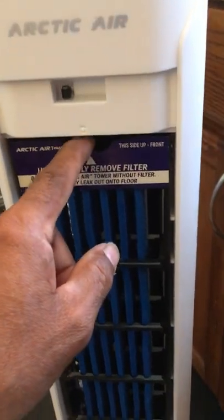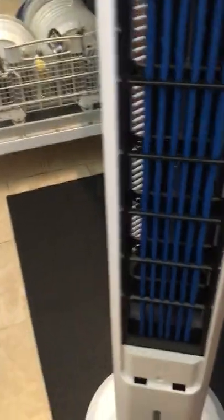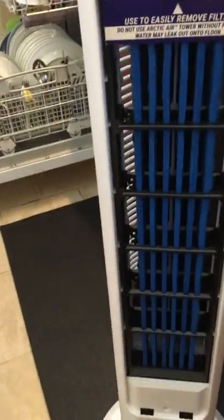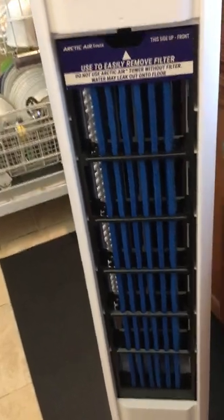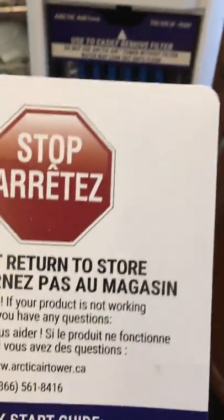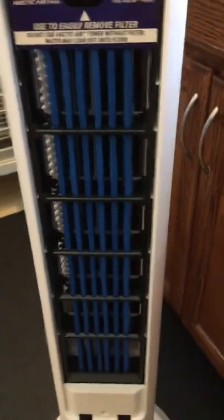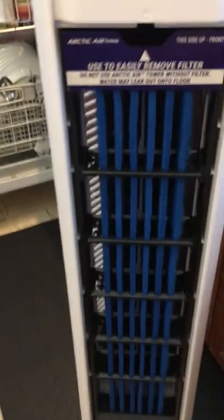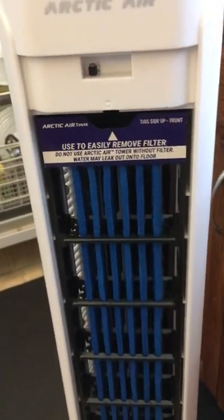Once it reaches the maximum level, the water spills over and as the fan blows behind it, it blows that water on the floor. Other YouTubers had done reviews with the same issue. The product itself says to call the manufacturer — do not return to store. I called them and they said it's defective, but it's a defect in the design of the unit.